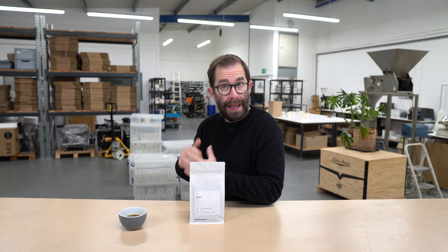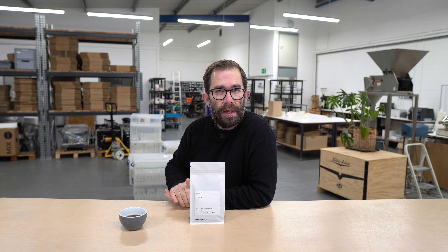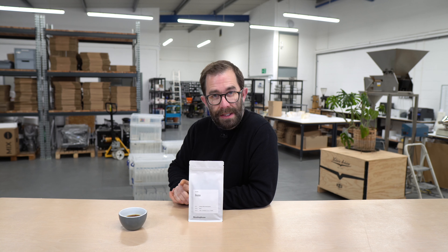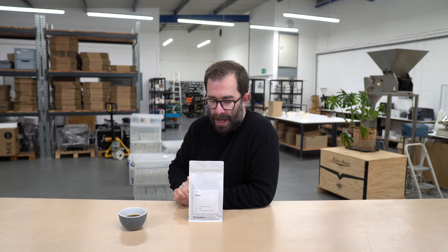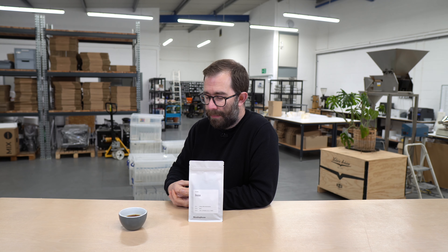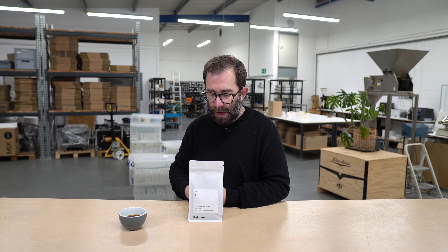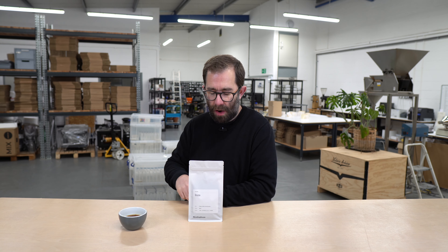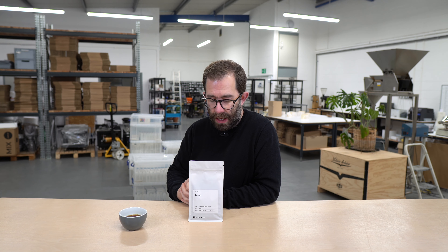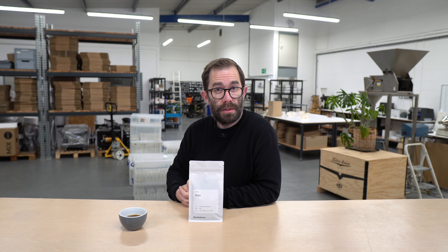I'll keep this video short today as I've got an awful lot to do — I've got to clean down the roastery for the end of year. To recap: washed coffee from Colombia, Inza, it's a regional lot. Expect grapefruit, sweet orange, lots of toffee, and a rich dark chocolate finish. It's crisp, it's clean, and it's a really great display of an 84 to 85 point coffee from Colombia. I hope you enjoy, and thank you for all of your custom in 2023. Have a very merry Christmas and happy new year.